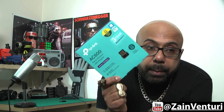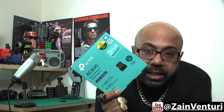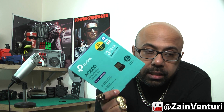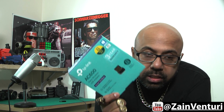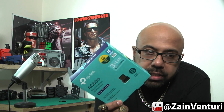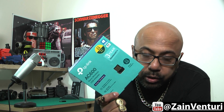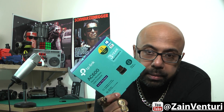Now for $5 or £5 more you can pick up the TP-Link AC600, which is dual band — it can do 5GHz and 2.4GHz. On the 5GHz it can do 433 Mbps and on the 2.4GHz it can do up to 200 Mbps. So without further ado, why don't we open this up.